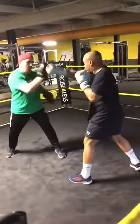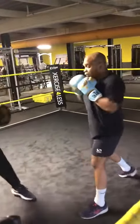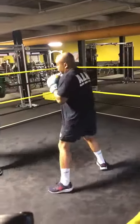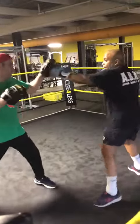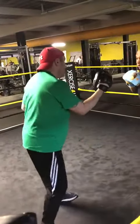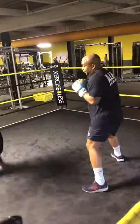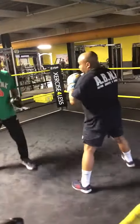Go. I got a jab right hand. You doing the jab right hand? I got a jab right hand. Go. Let's sit. That's it. Good job.